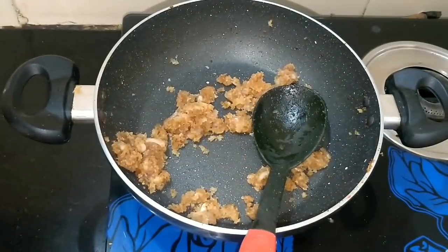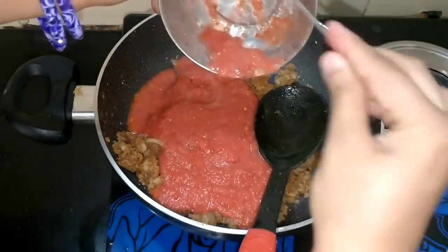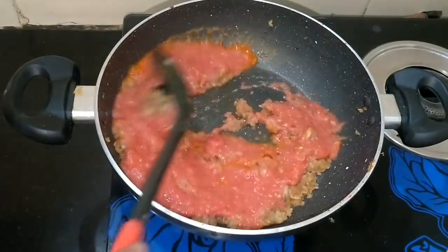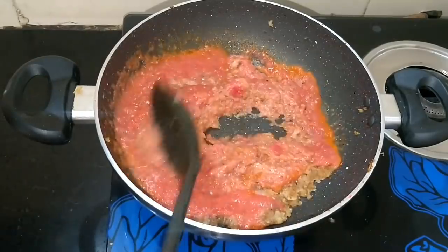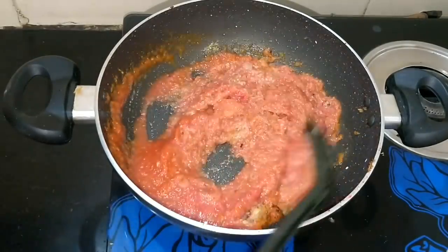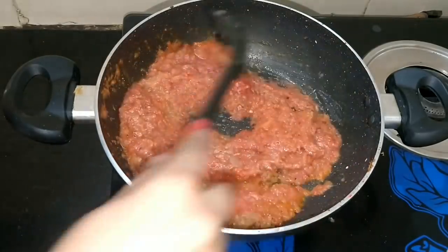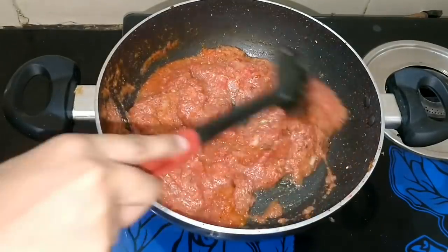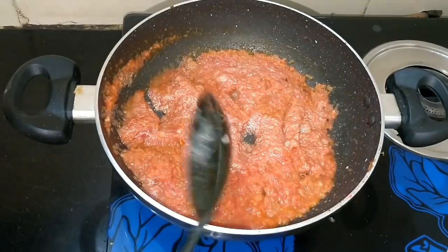We have made the tomato puree — we added 2-3 green chillies, garlic, and 2 medium-sized tomatoes, blended in the mixer. When the oil reaches a light golden brown color, we will add the tomato puree. After adding the tomato puree, we will add some sour sauce so that the puree mixes well with the masala.